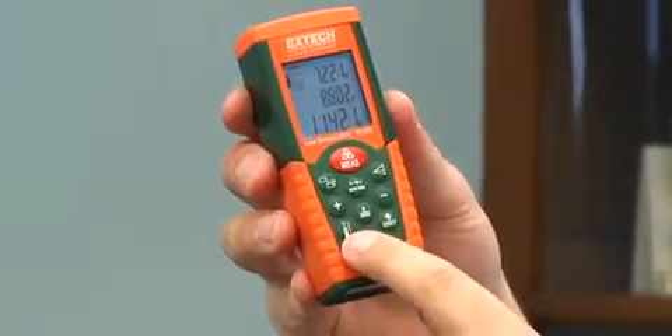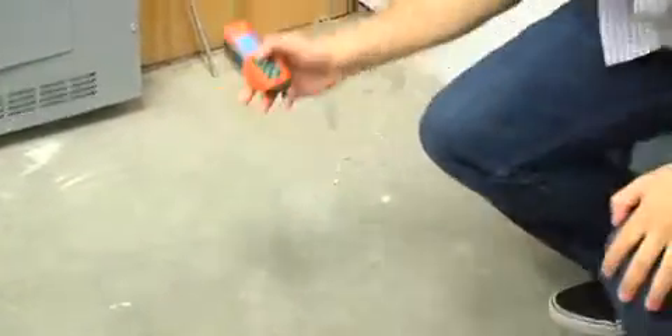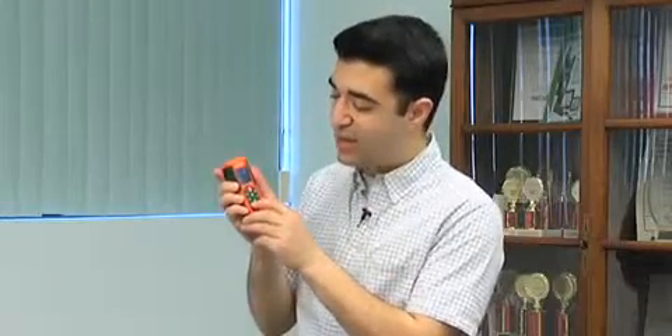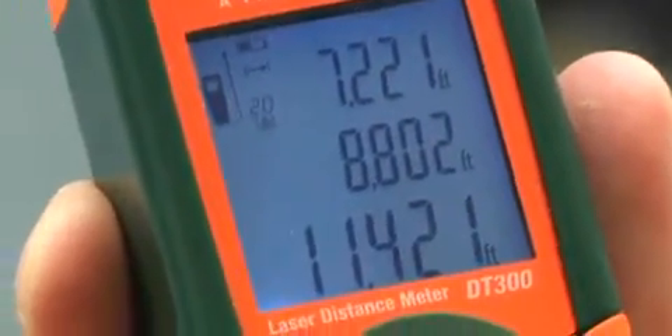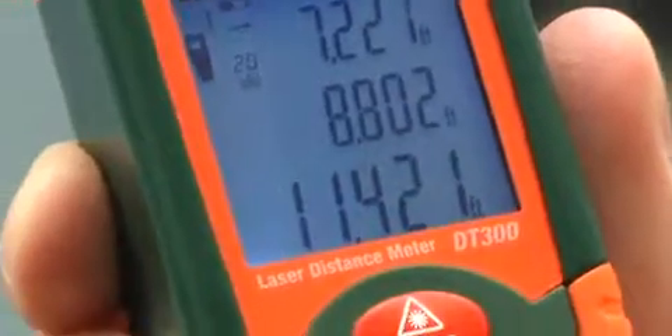The DT300 has a built-in feature to compensate for the height of the meter. With this button, I can decide whether I'm going to take a measurement from the bottom of the meter or the top plate. If I just need a quick measurement, taking it from the top plate is fine, but if I need an accurate height or length from a wall or floor, I hit this button and select exactly which one I want. There's a great indicator in the top left corner that shows me which setting I'm at — right now I'm measuring from the top; click it one more time and I'm measuring from the bottom.